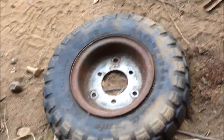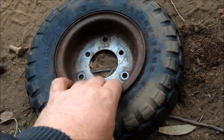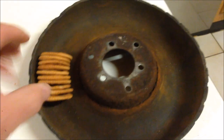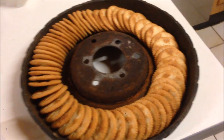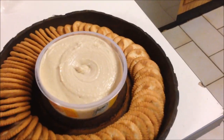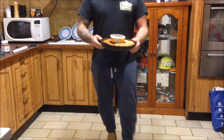Cutting the tyre off did give me an idea for when I'm entertaining guests. Would anybody like a Ritz cracker?